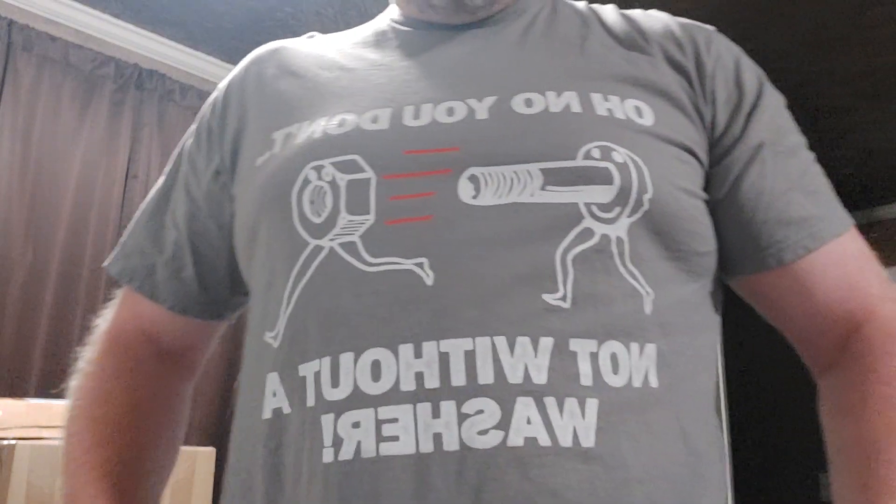I did just recently do the brake bleeder check valve and I included an affiliate link there also. And if you have a warped sense of humor like me, I can include a link to one of my favorite shirts. I'm not a particular fan of this color of shirt, but it is the shirt — oh no you don't, not without a washer — so a little bit of humor.